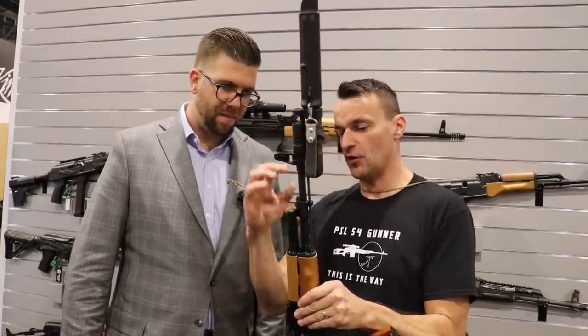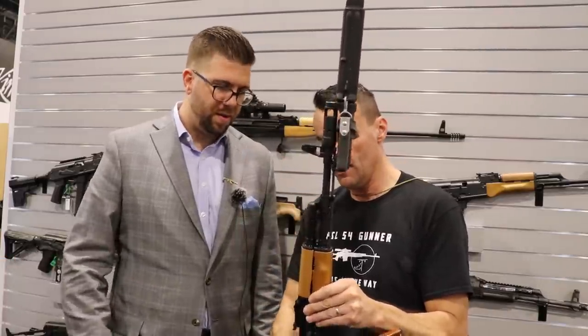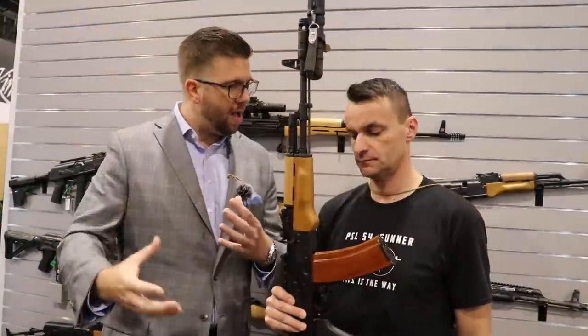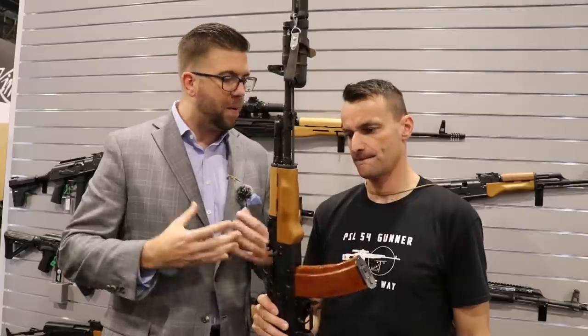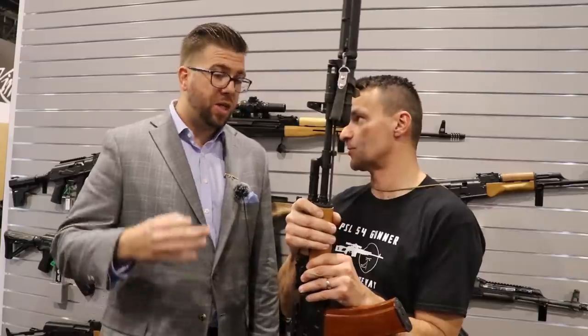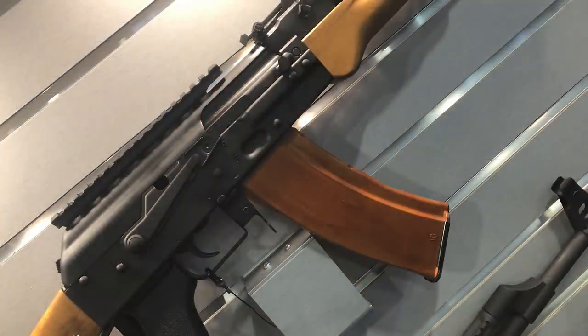And then, of course, the 90-degree gas block. I see the RVK trunnion style on it, so that's probably going to end up like this? That's where we're at right now, but as we're going to talk about the whole Project 74, if we need to evolve it a little bit, we can. How about the furniture? Will that 74 take the common furniture? It's on our AKM platform, so there will be a lot of universal ability to adapt common furniture that's out there.